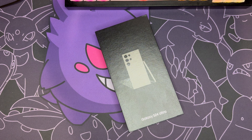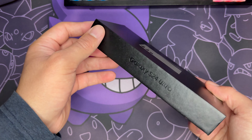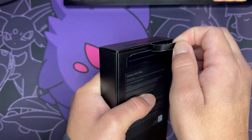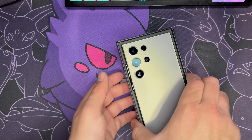Hello and welcome to a Galaxy S24 Ultra unboxing. The packaging is very sleek and minimal, looks very nice. Let's get it open — and there it is in titanium gray.